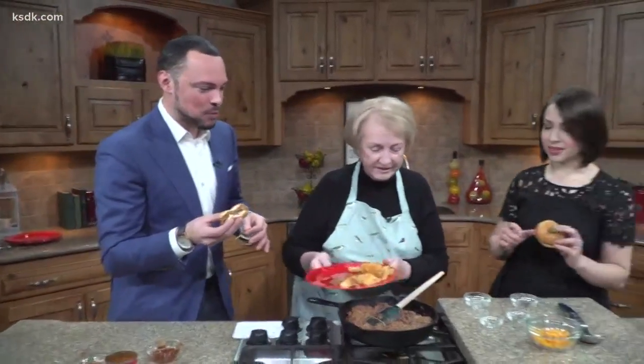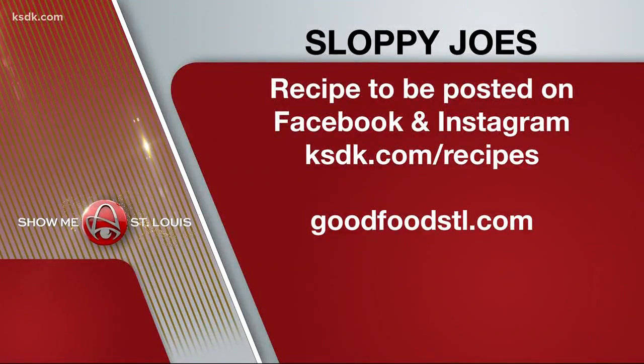Oh, what do you think? I've got to start making it this way. Oh my goodness, it's a wonderful recipe. That is so good. Thank you so much for being here. I enjoyed doing it. We posted this recipe on our Facebook and Instagram page for you. And if you're ever looking for a recipe we've already featured on our show, just visit our website, ksdk.com/recipes. To check out Jean's food blog: goodfoodstl.com.